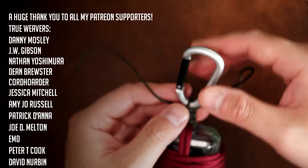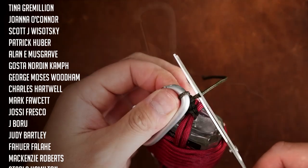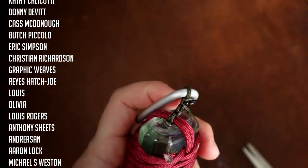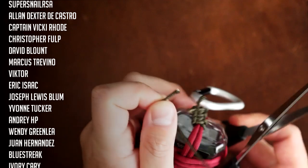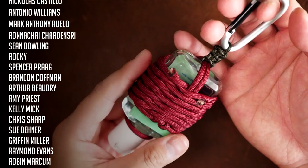With that done, I'm just going to clip off the excess cords and melt them with my lighter. And there we have it — a paracord germ grenade. This is a pretty useful way to carry your hand sanitizer for quick access. No need to dig through your pockets or bag to get to it. I hope you've all found this video useful. Hope you all stay healthy and stay germ free.